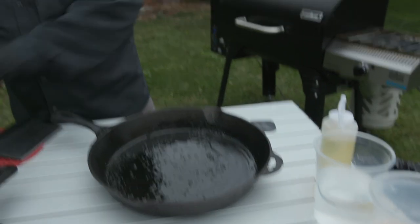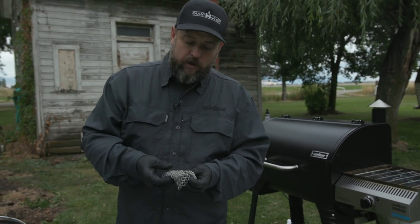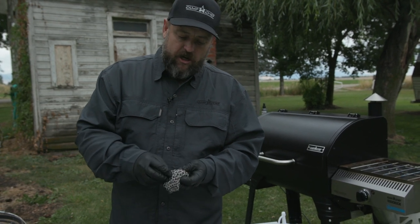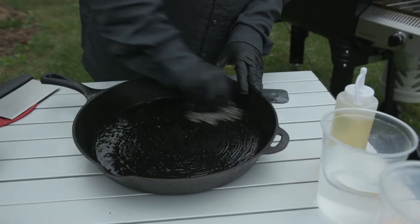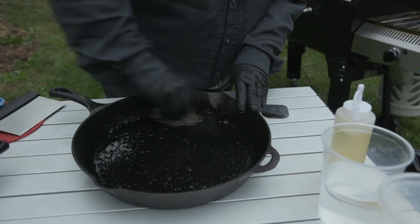Another one of my favorite methods is the chain mail scrubber. This is a scrubber that's really going to get that stubborn stuck-on stuff off for you. Just go ahead and lay that on there, use a circular motion, pull that all up, and make sure you get the sides.